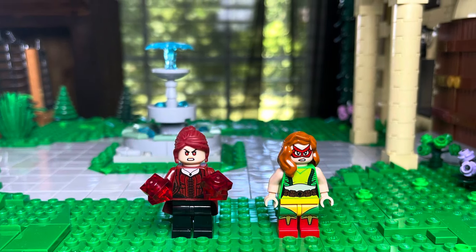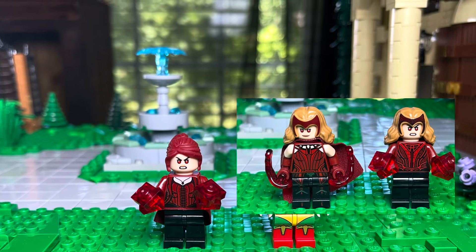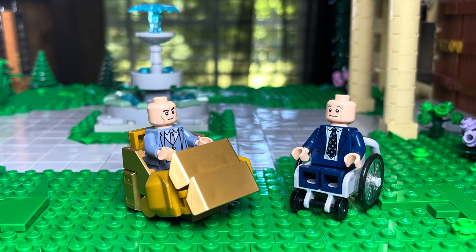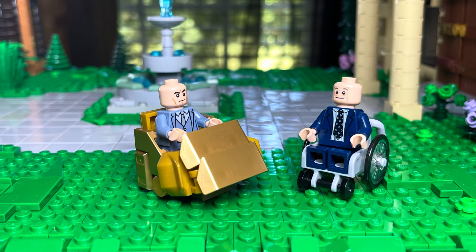I also decided to make a Jean Grey based off the movies. I just used a Wanda from the MCU and then changed her hairpiece out to be a red hairpiece — really fun to make. This next one is Professor Xavier's. There's the movie version and then the X-Men 97 version, using Bruce Wayne's suit and then Creed in a Michael Scott suit.